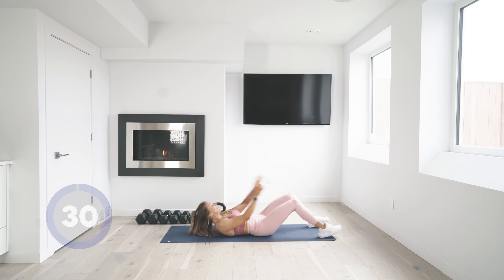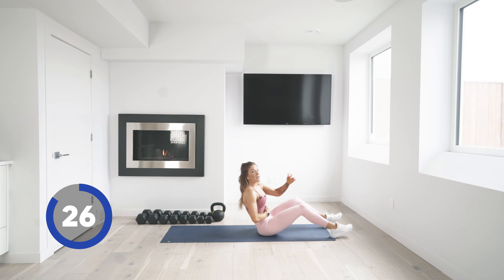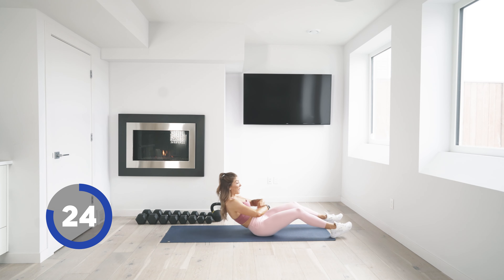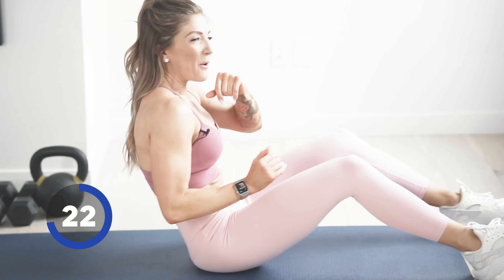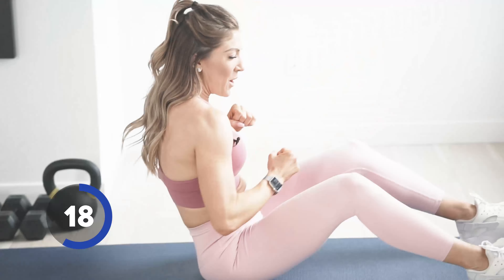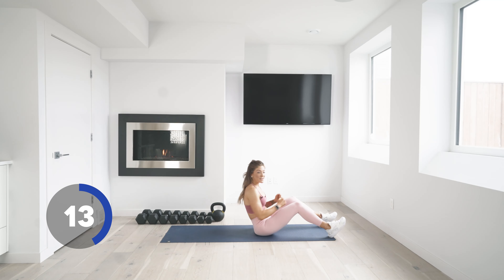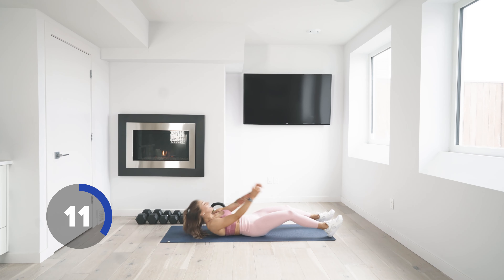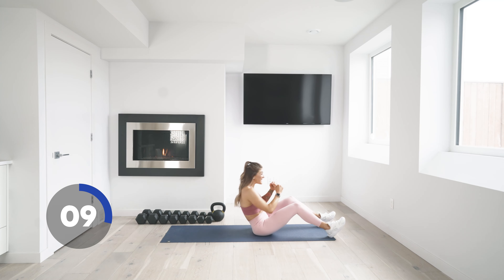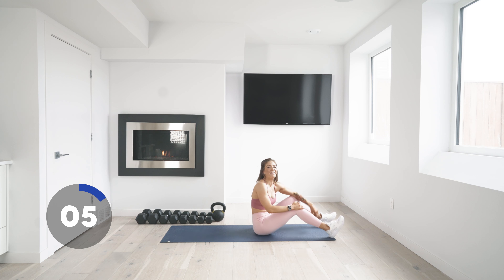Use that breath — still thinking about pulling that belly button in. Every time I roll down, I'm really thinking about keeping that belly button pulled in. You are strong, you are powerful, you can get through this. So close. Five seconds. Three, two, and one.